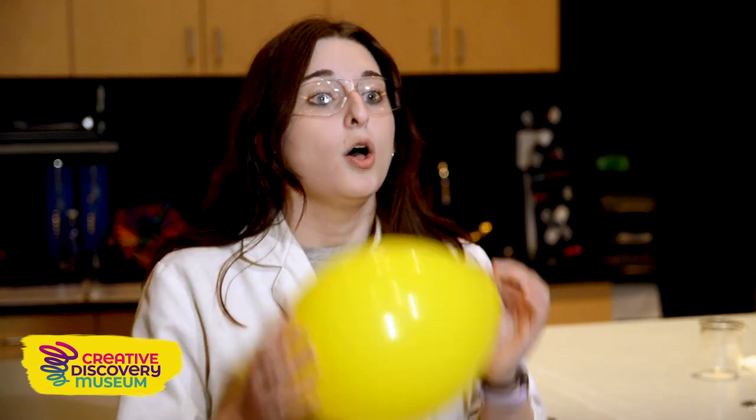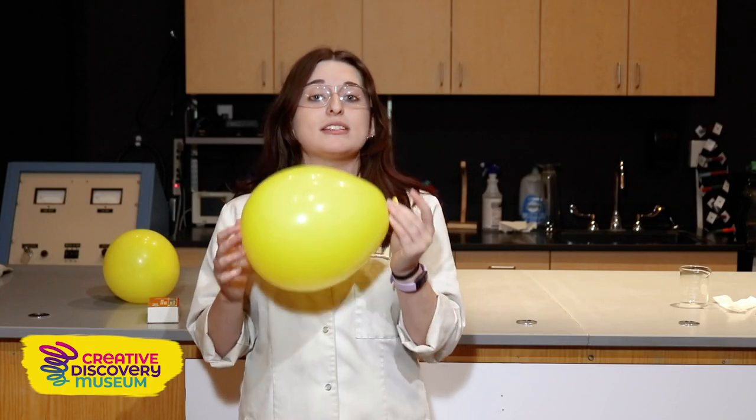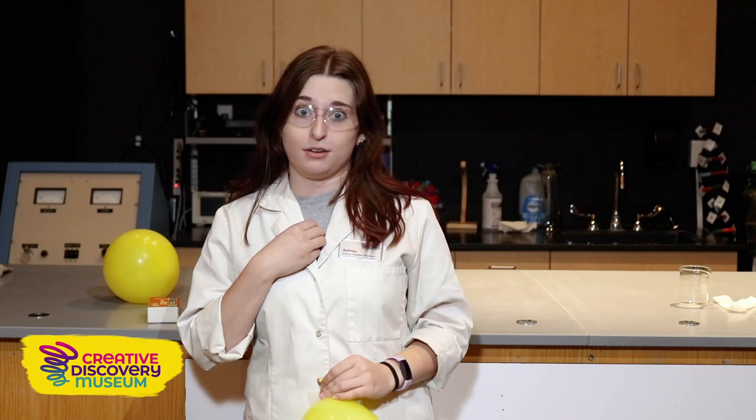What would happen if we didn't have any water on our planet? Because water is really important for the water cycle. So we're going to pretend that this earth or balloon has no oceans, lakes, rivers, or anything. But for the experiment, this is just a balloon filled with my carbon dioxide from my lungs.